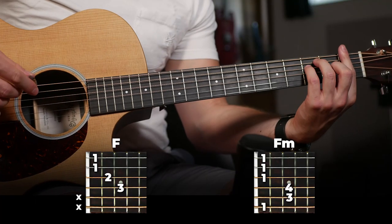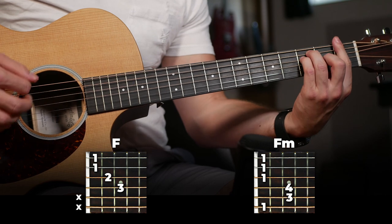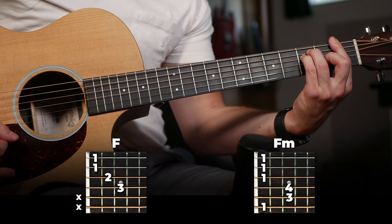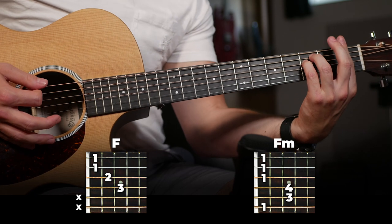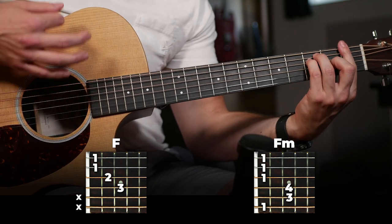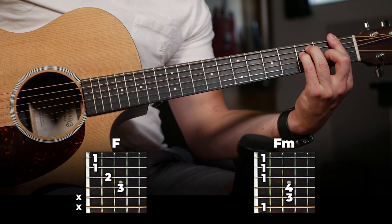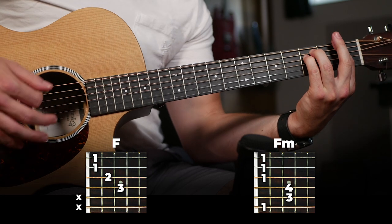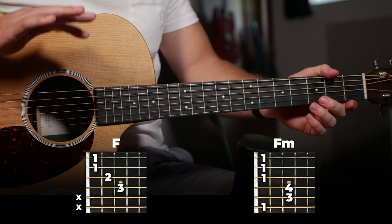Then once you play the verse, the verse is going to end with the same first half of the strumming pattern on F, and then a single strum on F minor. So your verse is going to end like this. That's just that little piece at the end of the verse.